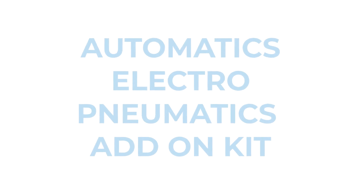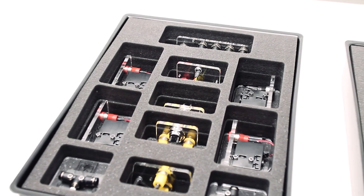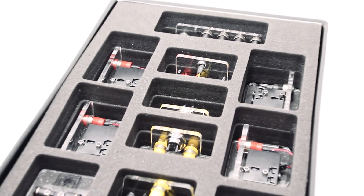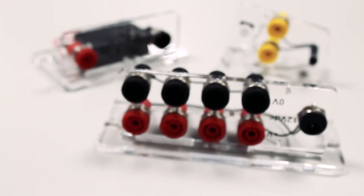We also have an electro-pneumatics add-on kit. This is designed to be used with the Automatics Essentials kit. This kit introduces electronic components to pneumatic systems by adding a selection of electrically operated valves and sensors.